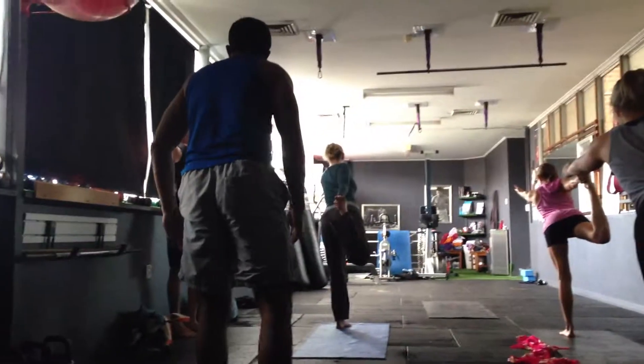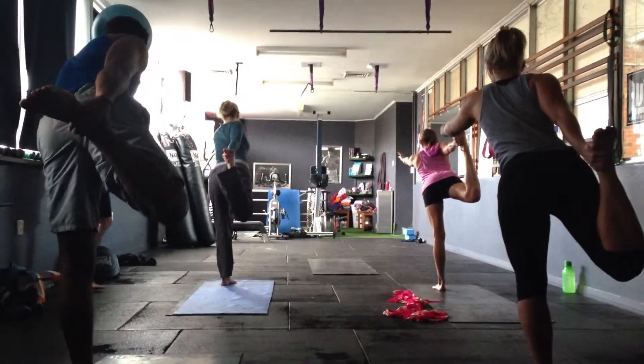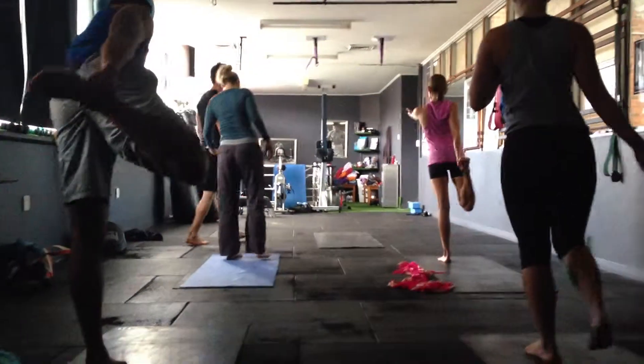Try it with the eyes closed just a little bit. Take away that stability we're used to. Good. Bring that right foot next to the left. Shake it out.